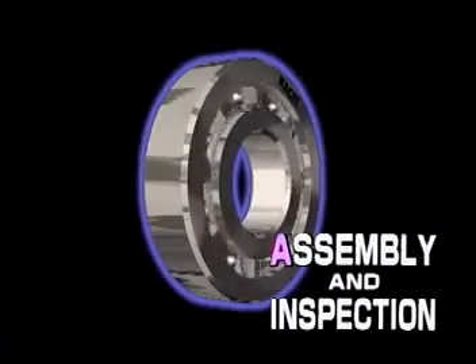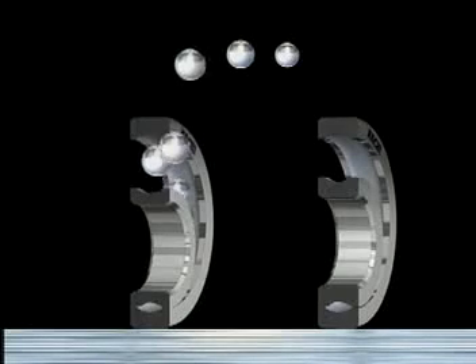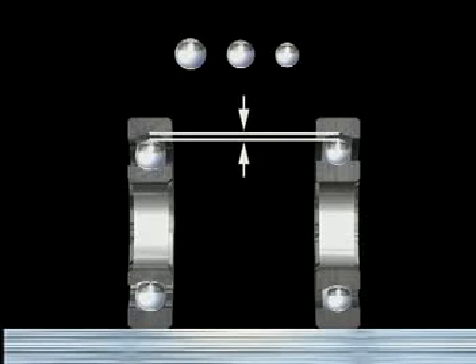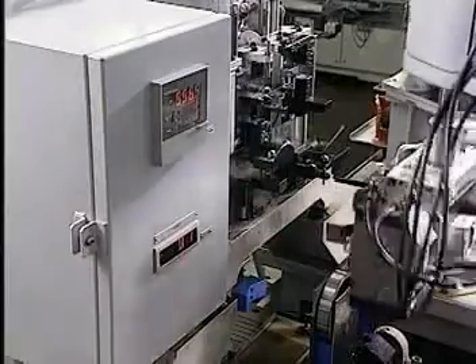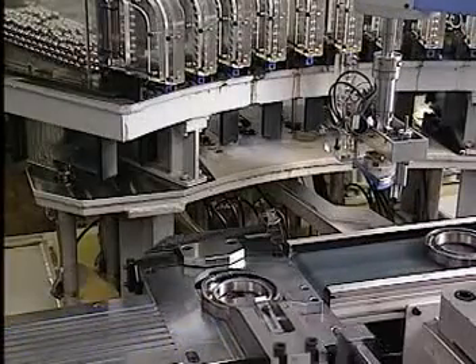Now for assembly and quality assurance inspections. There are slight gaps between the inner and outer rings and the ball and the roller — this is known as the internal clearance, a specification that varies according to the bearing's application. When a bearing is being assembled, the internal clearance is adjusted by selecting balls and rollers of different sizes. The machine measures the raceway dimensions of a matched pair of inner and outer rings, and that measurement determines which ball size is chosen.